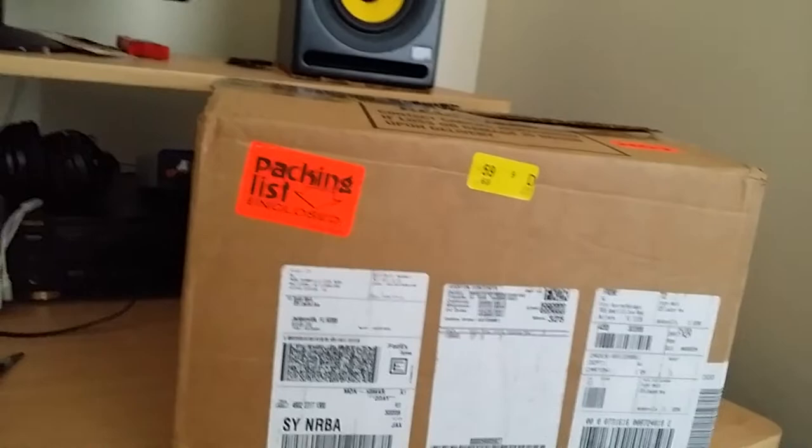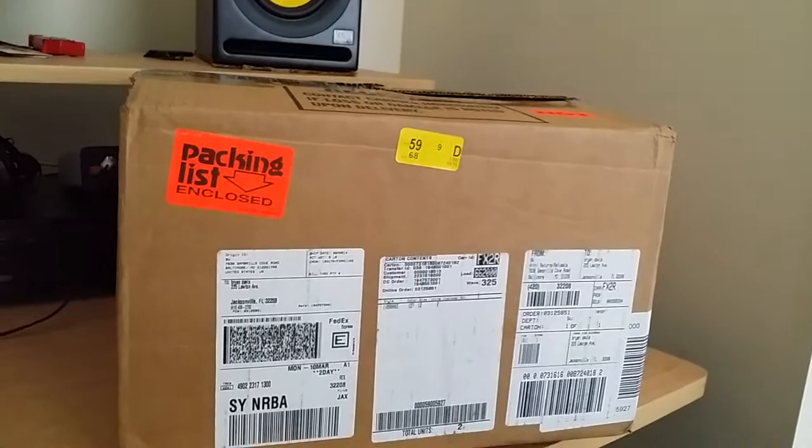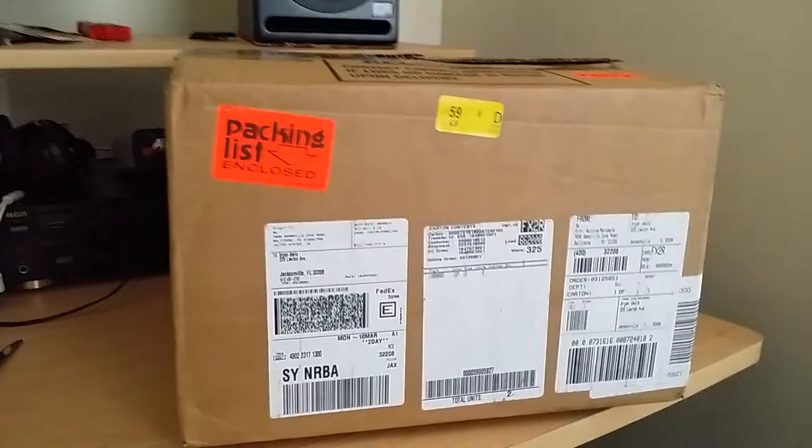Yo, what's up YouTube, doing a sneaker review on a very special sneaker that I picked up. This is from my childhood — I always try to pick up all the sneakers I wanted when I was growing up. I actually had these but they brought them back out and I felt like I had to get them.